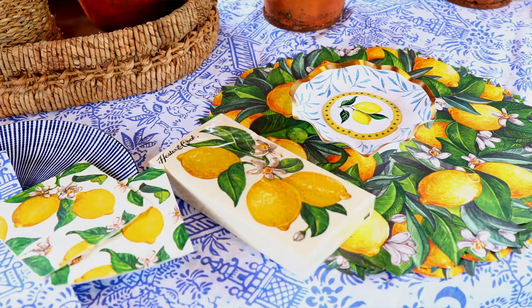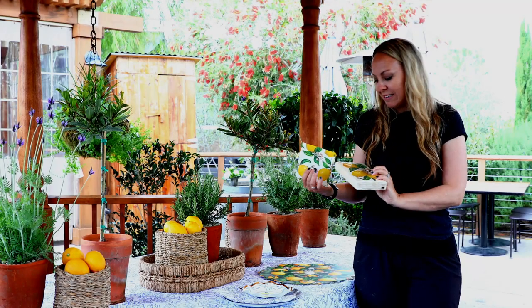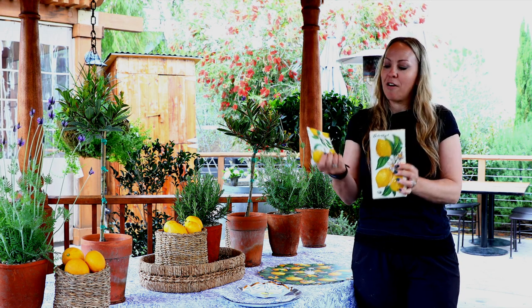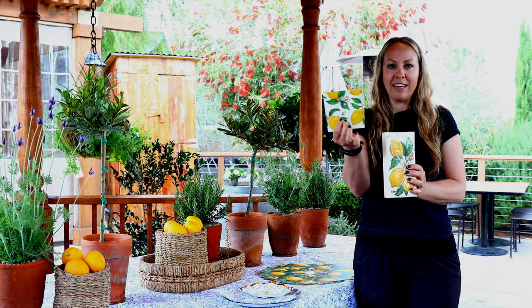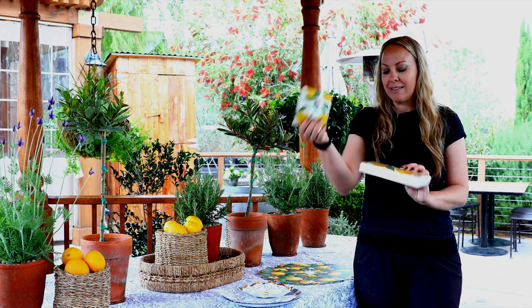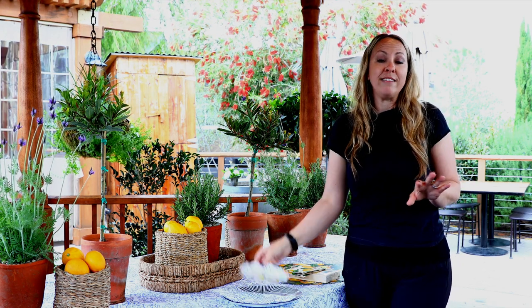We also have paper goods from Hester & Cook that match the placemat. We have the beautiful guest towel that's perfect to put your fork and knife on, and cute little cocktail napkins that I might want to use later with my drinking glasses. These are great additions for winter parties for easy cleanup.